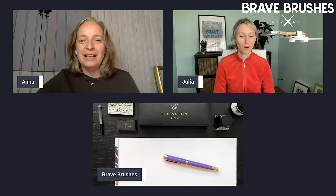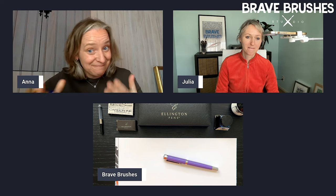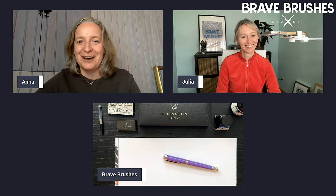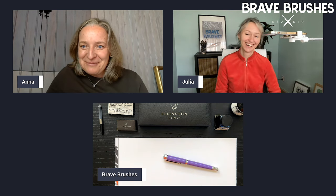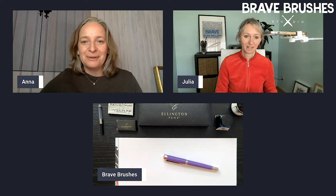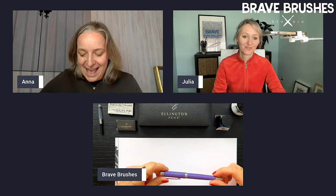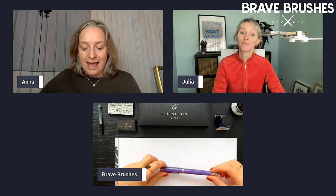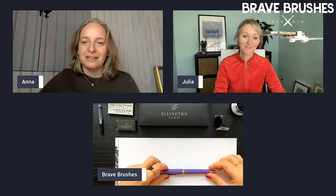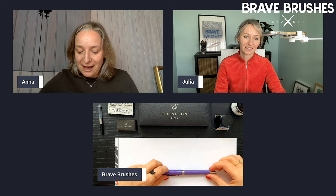Julia, you would not believe it. When I was waiting for us to start recording, I went browsing and looking at the pen we're going to talk about today. And my cart is full and Julia, you're going to owe me a lot of money. What we're talking about today — you may see this elegant black box and a very elegant purple pen — we're talking about Ellington pens, fountain pens today. And as they describe them on their website, they're luxury pens at affordable prices.